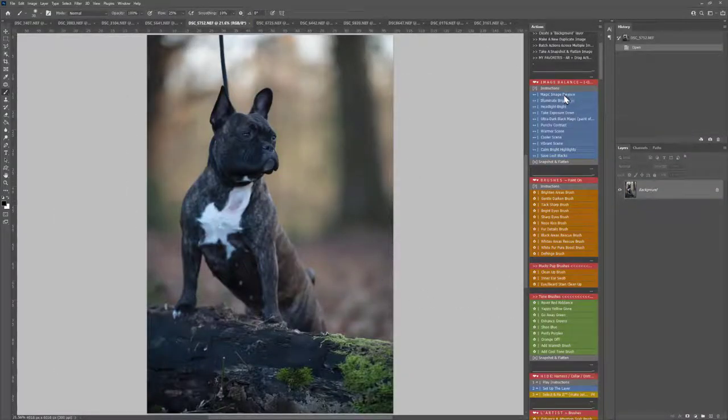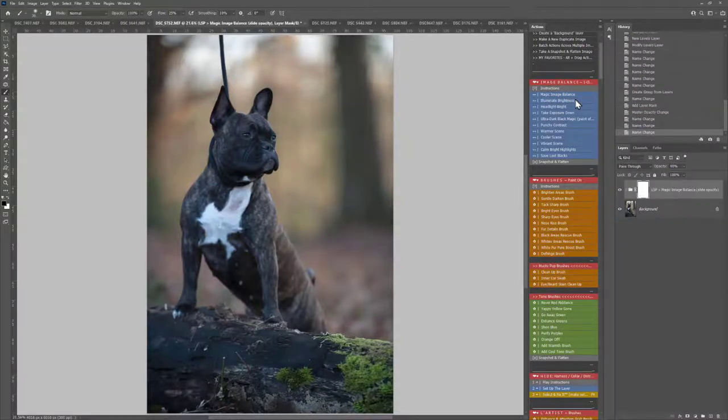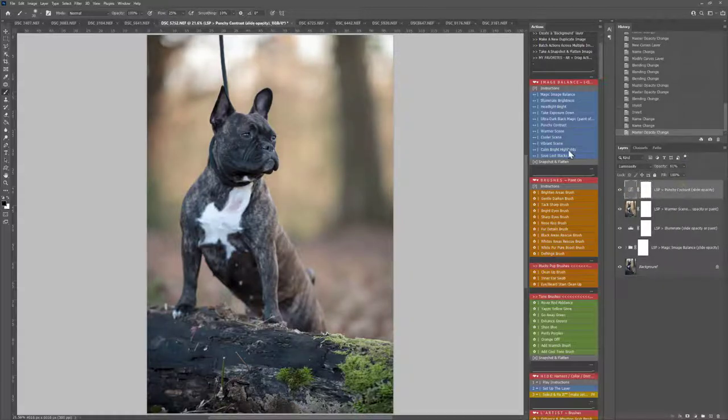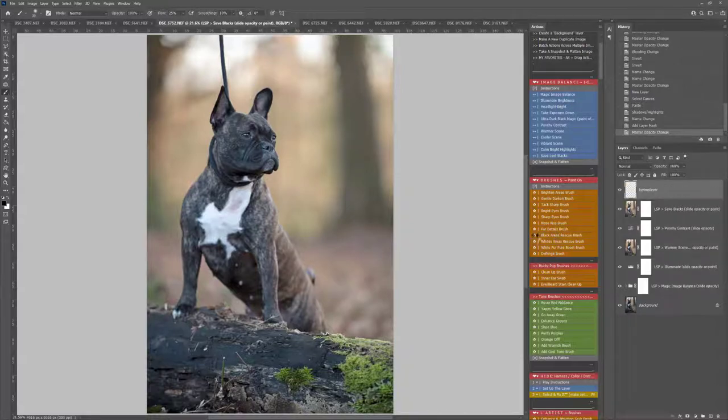Same doggy here — let's go for a very similar edit. I already know what I did for the first one so I can simply click these and play them out to apply the same effects. You can also use File, Automate and Batch to play the actions over several images in the same session. I'll just warm and scale it up a little bit, add a little bit of punchy contrast. The lighting is slightly different there. Save Lost Blacks — I think we'll use that for this one.